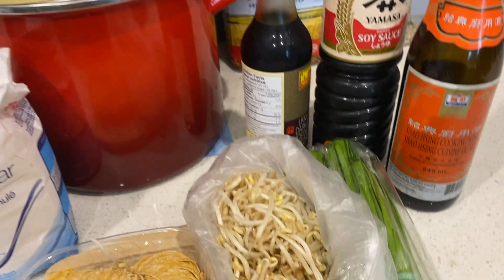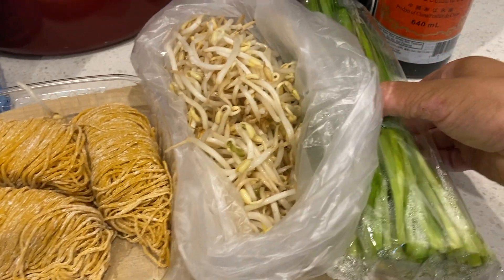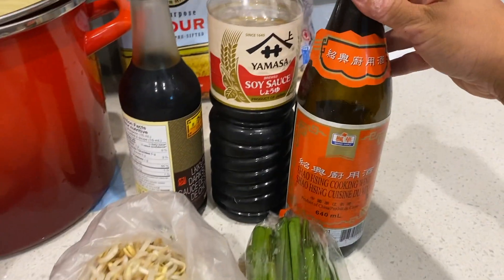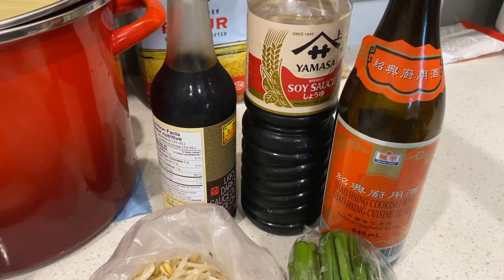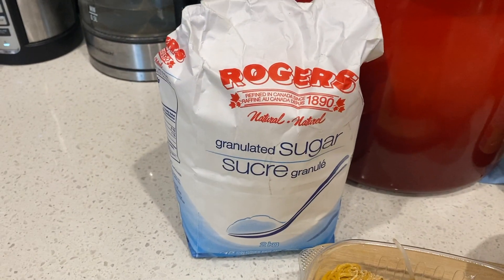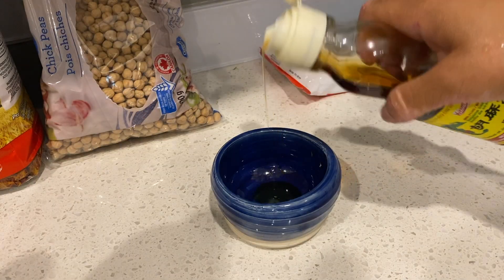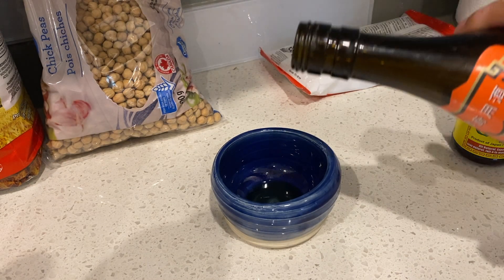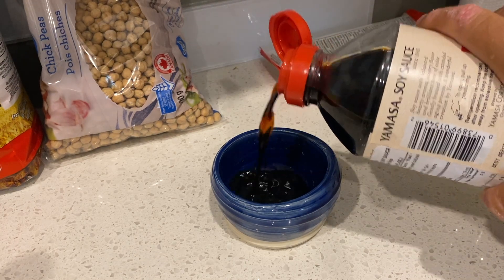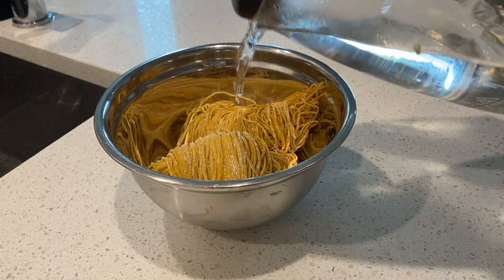Alright, so we have our ingredients here: fresh egg noodles, bean sprouts, garlic chives — I'm just using half of that bunch. We have Shaoxing wine, soy sauce — that's regular dark soy sauce — and granulated sugar. We're going to rinse our bean sprouts and let them dry off. A little bit of sesame oil is going in here, about half a teaspoon. A little bit of Shaoxing wine, about one tablespoon. Two tablespoons of regular soy sauce and one tablespoon of dark soy sauce.